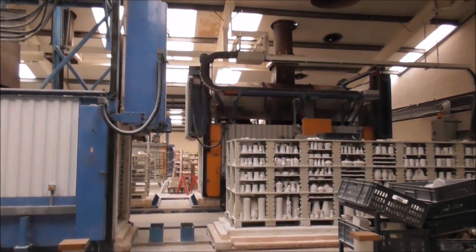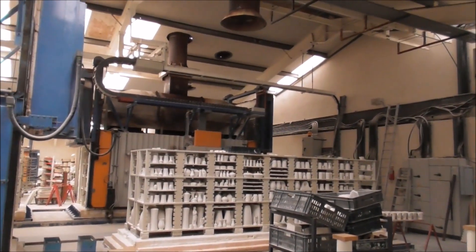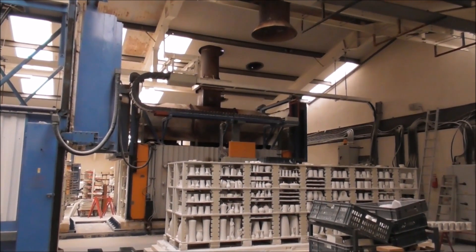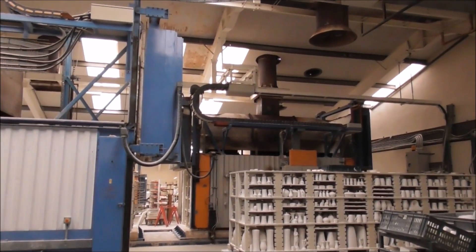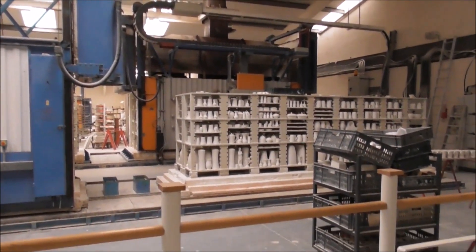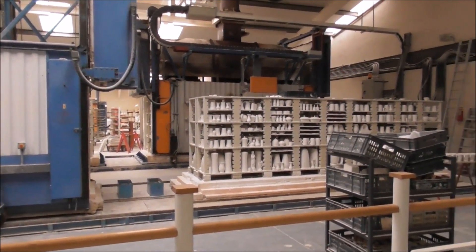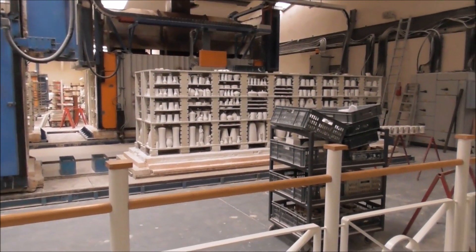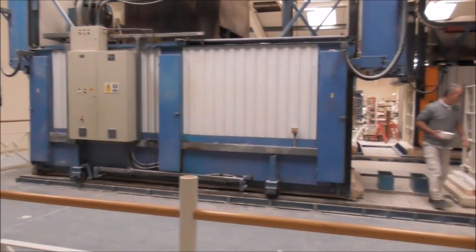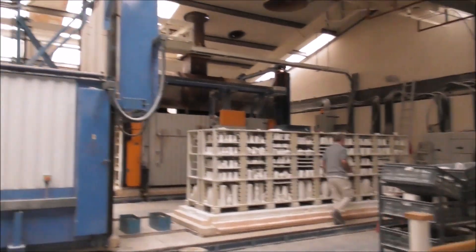Here are the kilns. The actual kiln will move on tracks over the ware, so there's less breakages. The percentage of breakages is 3%, so they're very careful here. The kiln moves rather than the items.